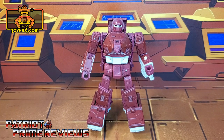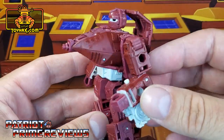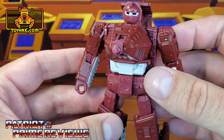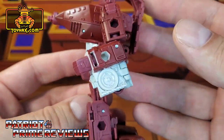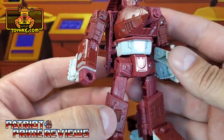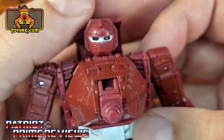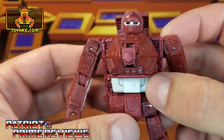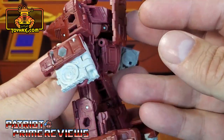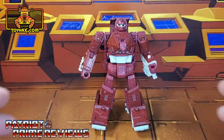In robot mode, straight out of the packaging, Warpath looks great and very faithful to the original Generation 1 toy. He is covered in tons of great sculpted detailing that really looks great on this figure. Now he is lacking in paint applications — he really doesn't have any whatsoever except right up here on the face. He's got black painted eyes and of course the white face, and that's really all there is. He looks awesome but really lacks some details.